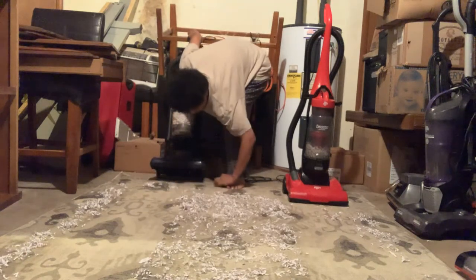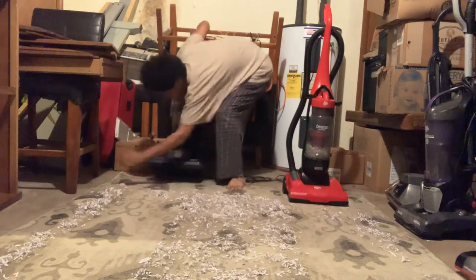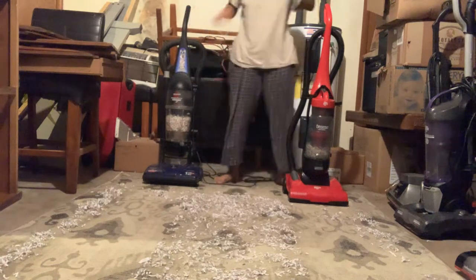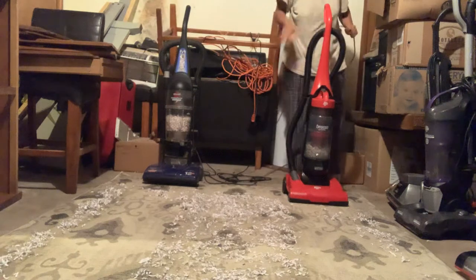This one got tangled up with the brush roll there. So we're going to see how much shredded paper these two machines can pick up.